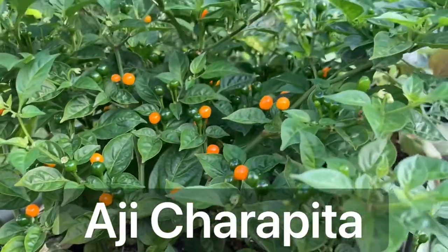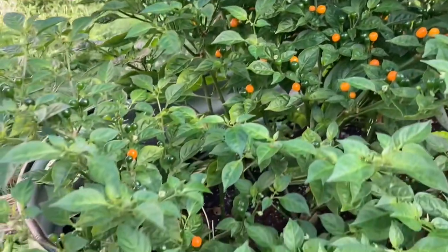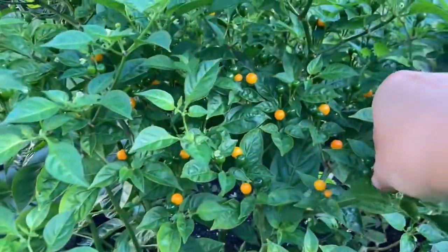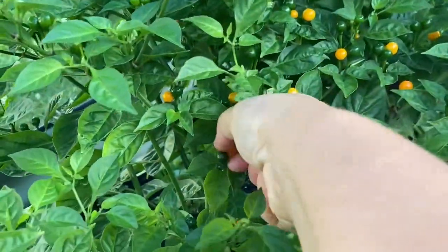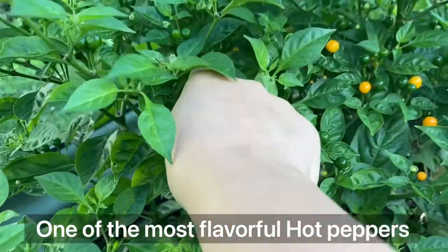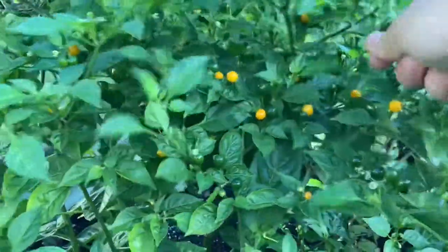It's a Peruvian pepper, which is a bushy plant in its appearance and it produces hundreds of hot, small, round peppers. The fruit of this pepper has a distinct fruity and citrus aroma. They are similar to cayenne pepper on the Scoville scale, which is about 50,000 Scoville units.